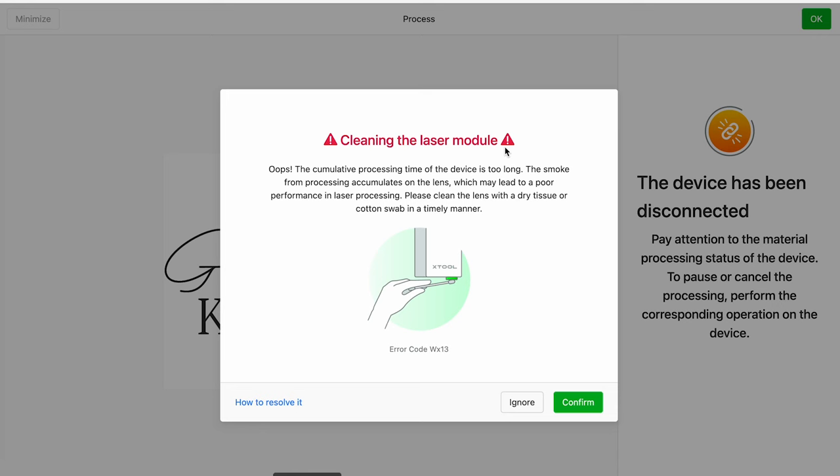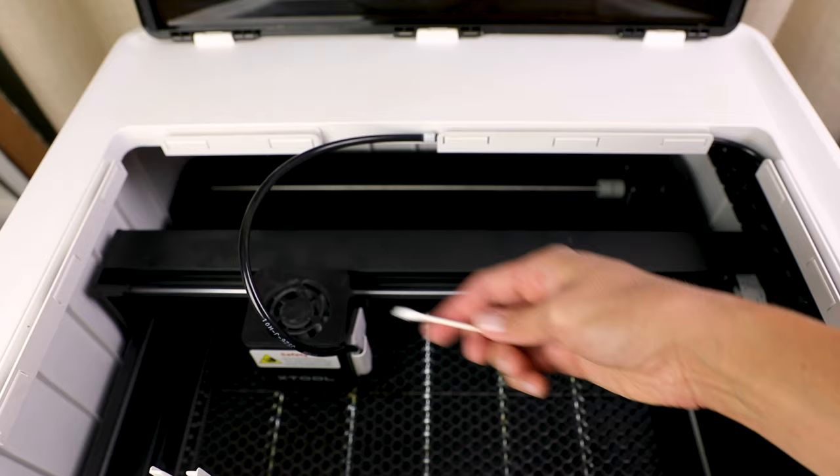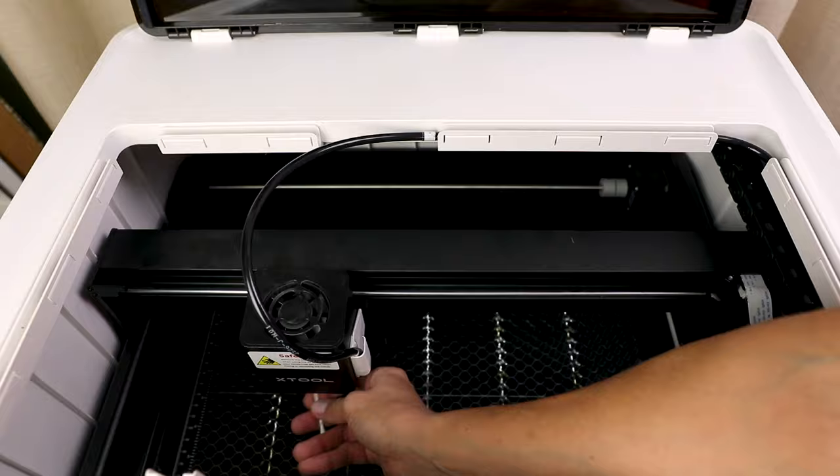Just a quick note — after doing a couple of practice projects, I did get a notice about cleaning my laser. It's a good idea to take some rubbing alcohol and just a Q-tip or cotton swab to clean the lens every so often. For my next project, I decided to engrave a wooden cutting board.